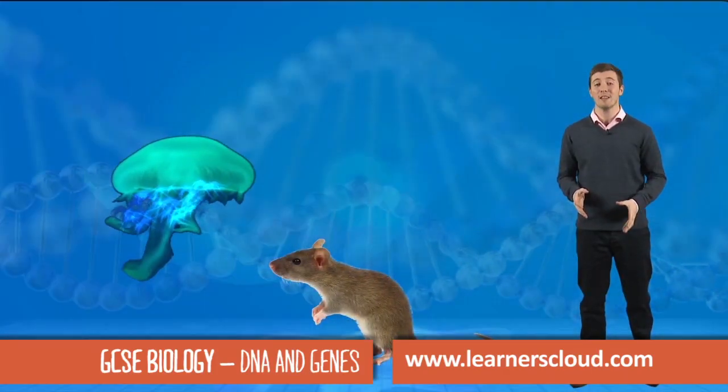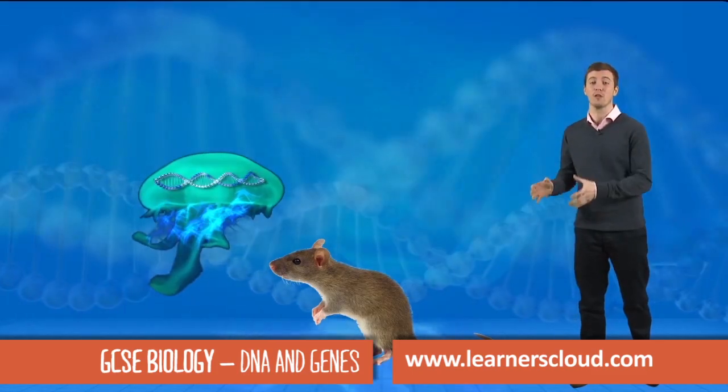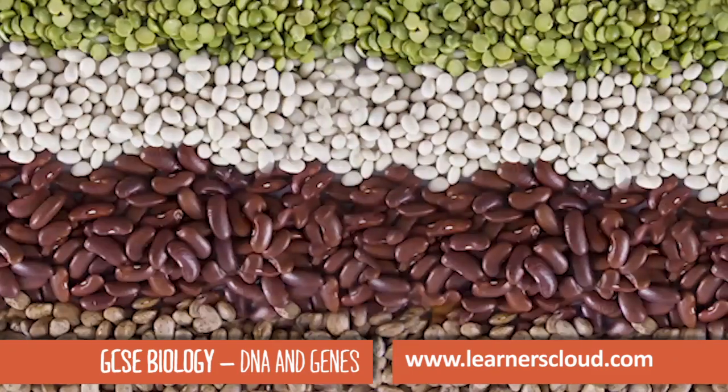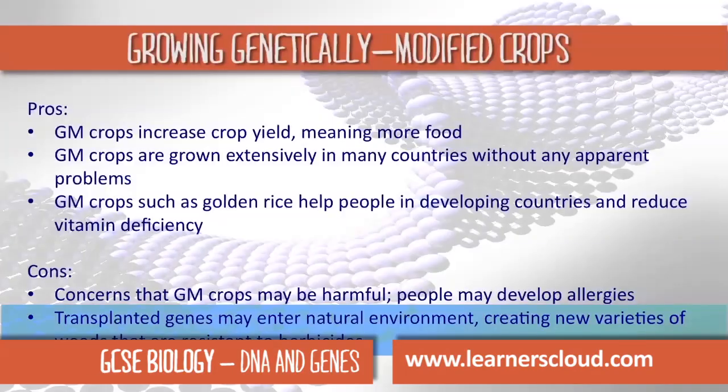Genetic modification involves taking a gene from one organism and putting it into the genome of another. But what are we using genetic modification for now? Some people worry about the long-term effects of genetic modification — for example, this could create new varieties of weeds that are resistant to herbicides.